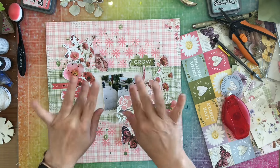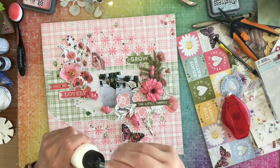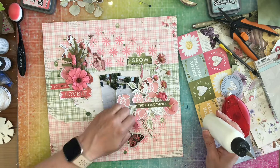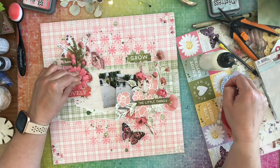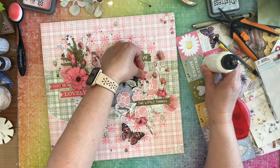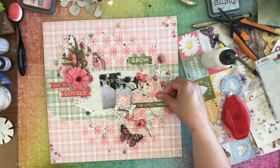I think that I'm going to be done, but then I'm like, oh wait, I wanted to add some flowers because there's lots of flowers that come in this kit. So I'm just going to add them over the top of my little embellishment clusters. It does hide some of that stuff, but it does make some good clusters as well. I do like the way it turns out in the end. I wound up using all of the remaining flowers from one of the packages that came in the kit.